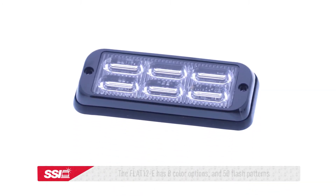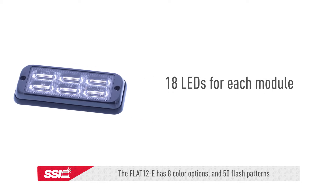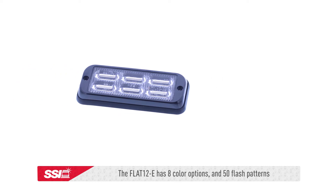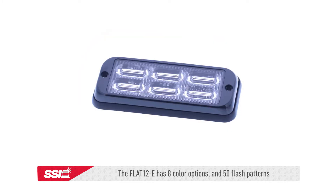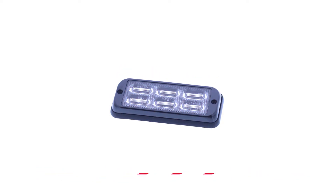The flat 12E series comes in 8 different color options and has 18 LED lights. This module has 50 different flash patterns compared to the original flat 12's 25 flash patterns. Like the flat 6E, the flat 12E LED module also has non-volatile memory recall and multi-unit synchronization capabilities.